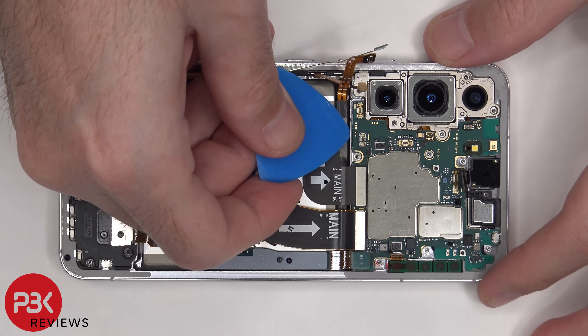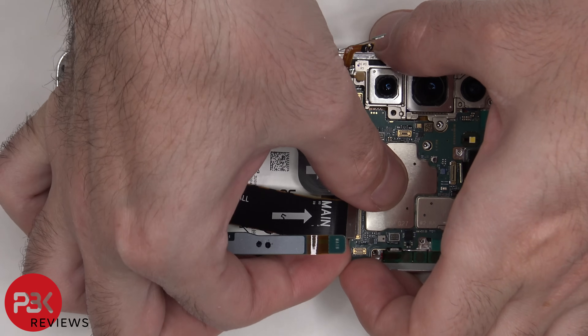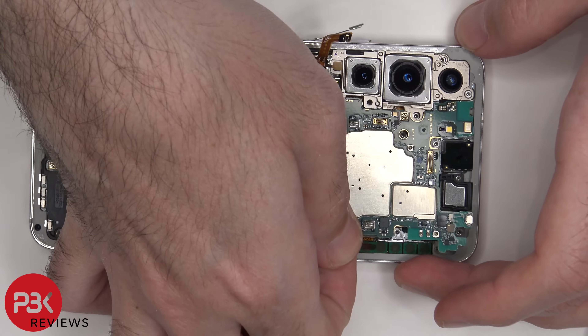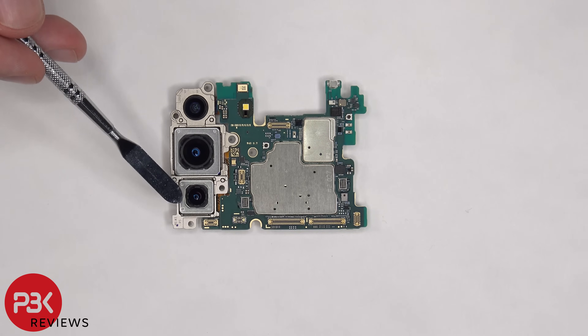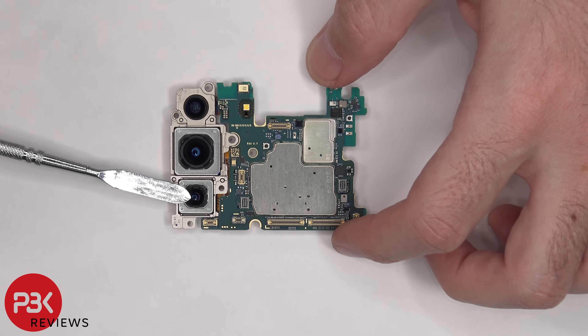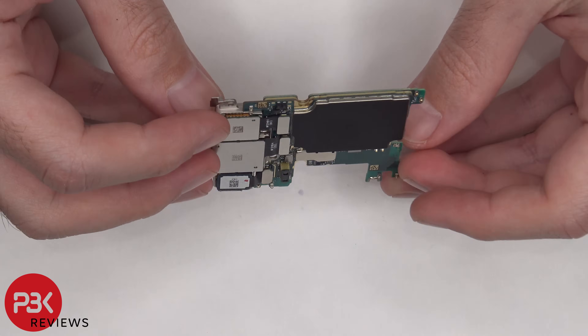Now we can lift up and remove the main board. Taking a closer look at the main board, there's a 12MP ultra-wide lens, a 50MP wide-angle lens, and a 10MP telephoto lens. The wide-angle and telephoto cameras both have OIS or optical image stabilization. There's another microphone located on the top corner, and the LED flash and light sensor are located below that microphone. This is also a multi-layer board, so there are multiple layers to it.